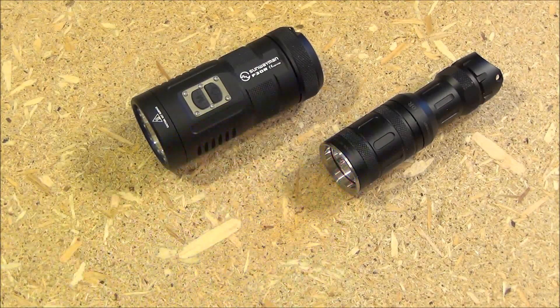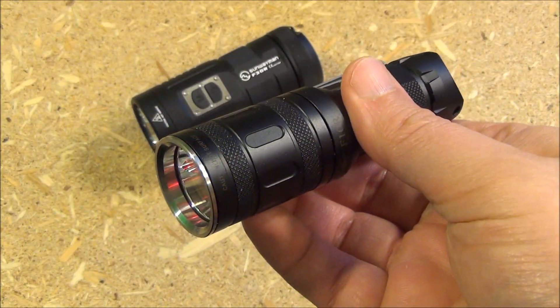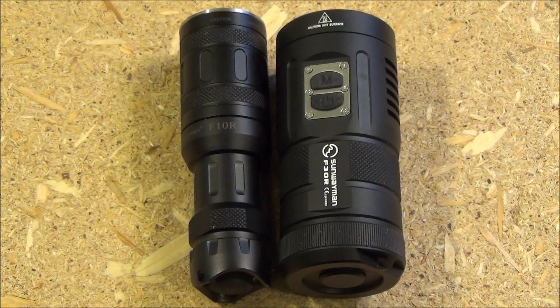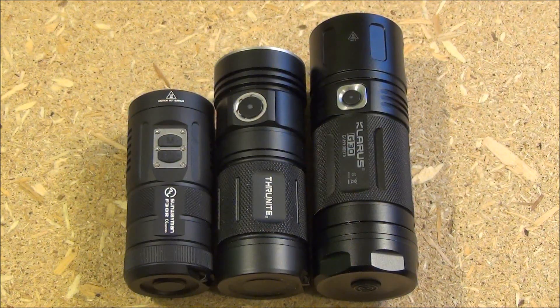Here it is next to the Sunwayman F10R, which I've previously reviewed — I'll include a link to that review. So these are both tricolor lights, capable of red, white, and blue. Now the F30R takes three CR123 size batteries, and the F10R takes one of that same size. Here's another size comparison with some other lights. Now all three of these are what they call a soda can configuration, and this Sunwayman is the most compact soda can light that I've seen.